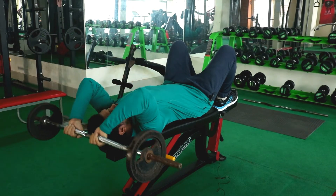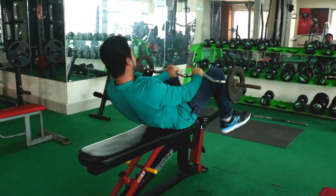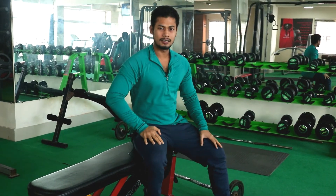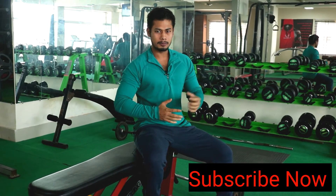When you hit your long head triceps. So guys, actually this exercise is the skull crusher tricester. If you like this video, don't forget to subscribe.